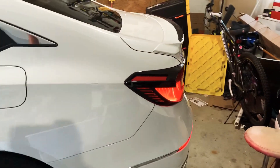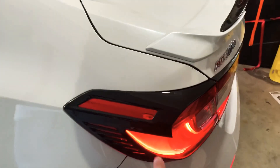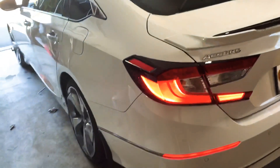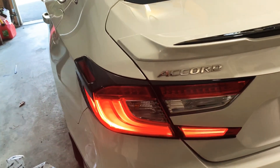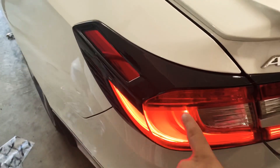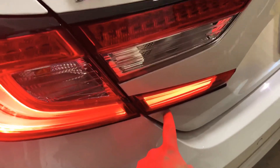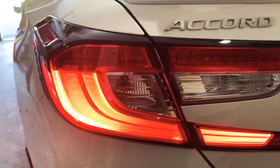Hey guys, MJ23 Bamma coming to you again. This is the last part I had installed — I installed this overlay for the brake light. Looks pretty good. It's a three-piece install, all held on with double-sided tape. One piece, two piece, and the third piece is right here. Just trying to show you guys how it looks.